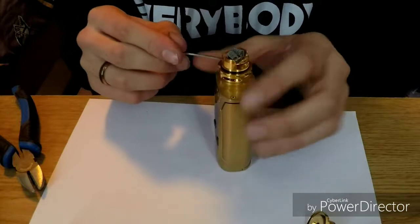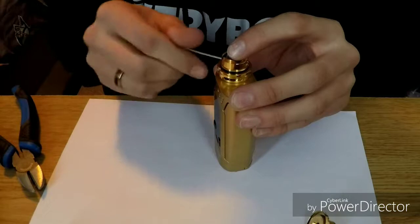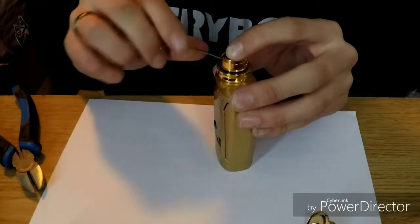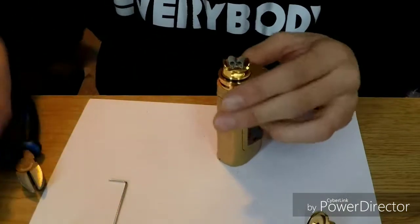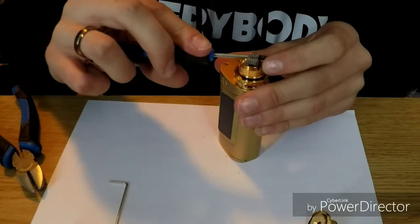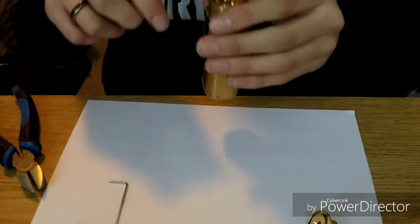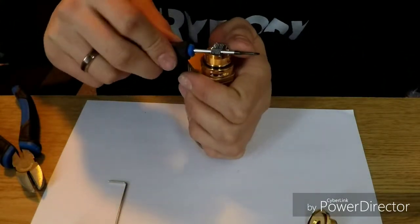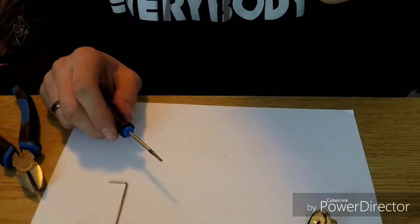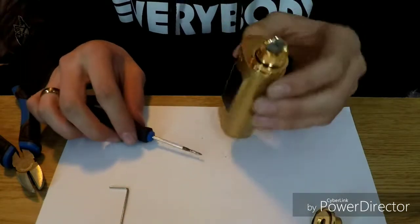Nice and tight. Straighten up our coil now. That looks hella good, let's move this over a little bit more though. Nice and straight, not touching anything — just the way we want it. They're about the same heights, just the way we want it.